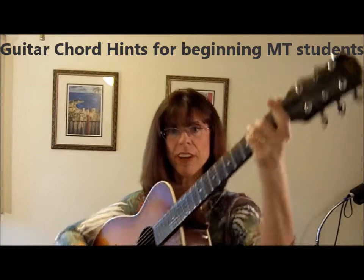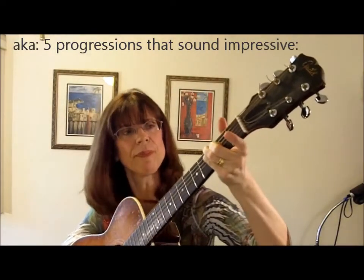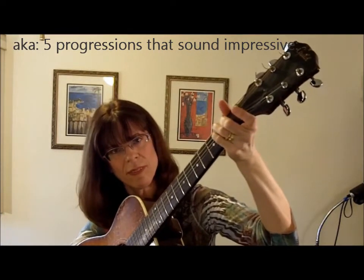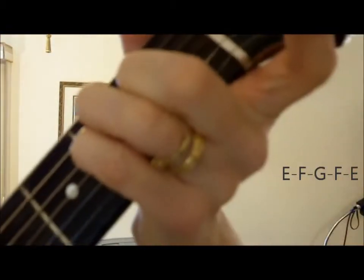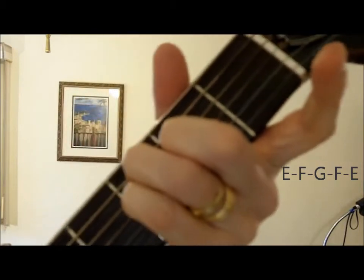In E major, my index finger is up. E major — what I'm doing is playing the E major shape and just moving this entire shape over, or down one set of frets. So it goes...